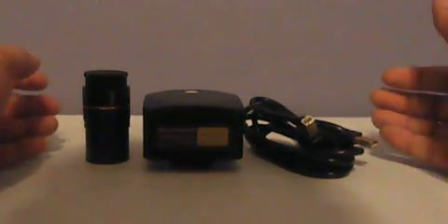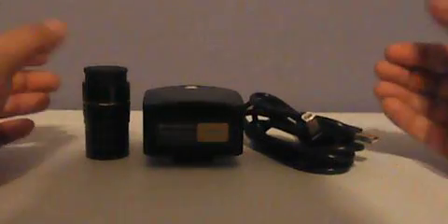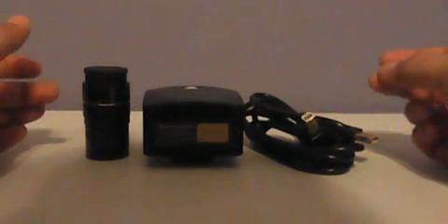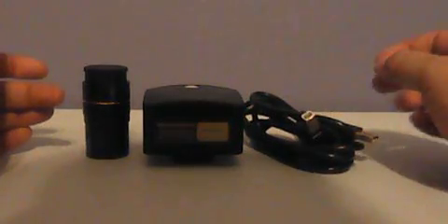Hello YouTube, welcome back to my channel. This is a quick setup video of the Variscope camera. You might see this video a little bit blurry because it's meant to be in 3D, meaning it is shot with two cameras.